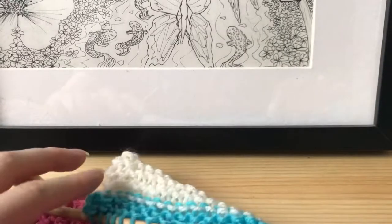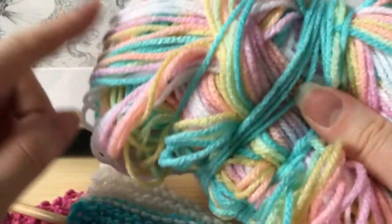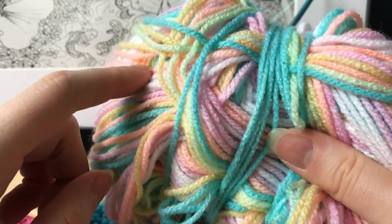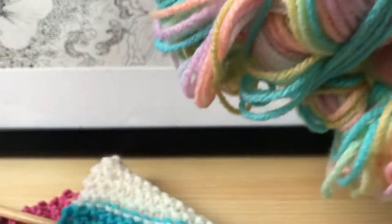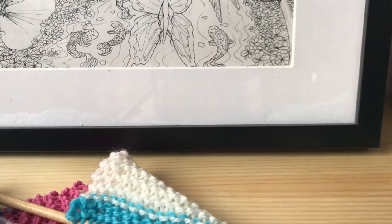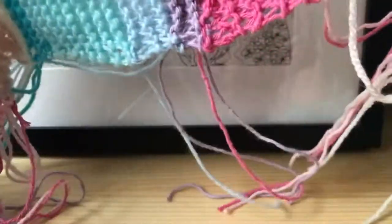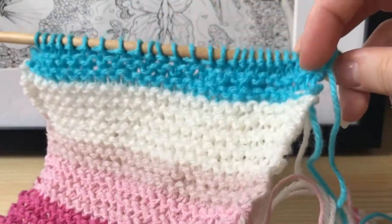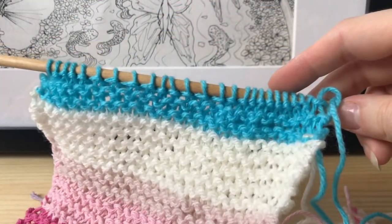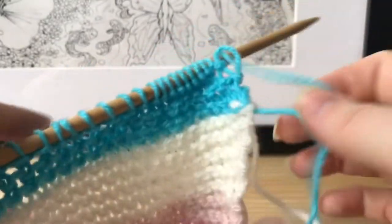Now I'm going to show you how to switch colors or switch yarn. I'm switching to a light blue color, but if you're knitting for the first time I recommend beginning with a ball of yarn that has all the colors already in it — this way you don't have to switch as much. Switching is more difficult and also leaves loose ends that you have to weave in at the end, which can take quite a while.